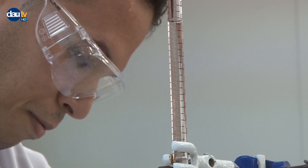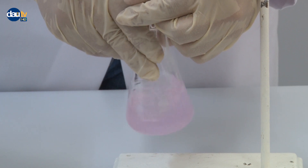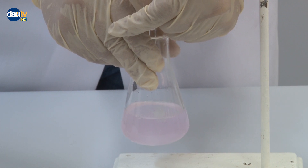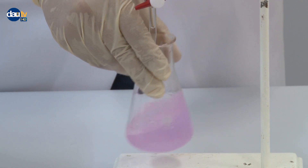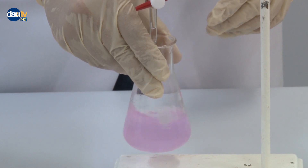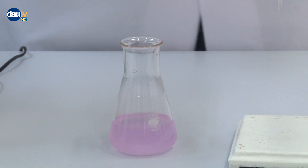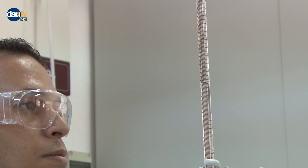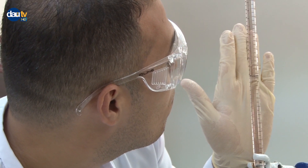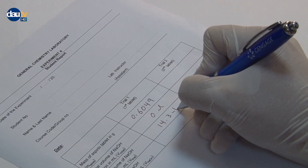A permanent color change to pink is observed, which is the end point. Record the volume of sodium hydroxide solution in the burette.